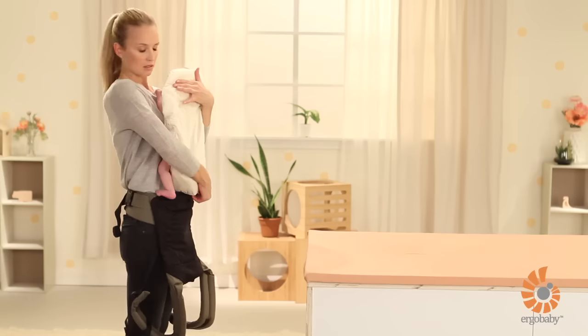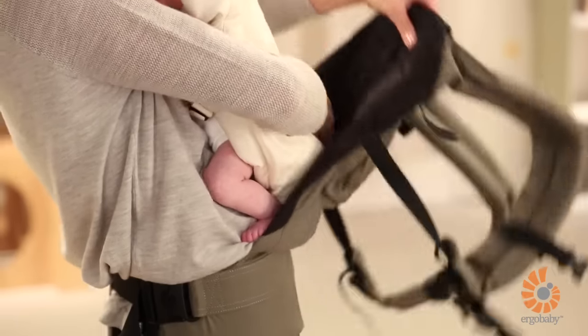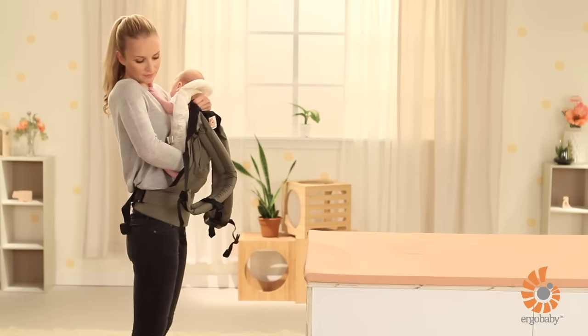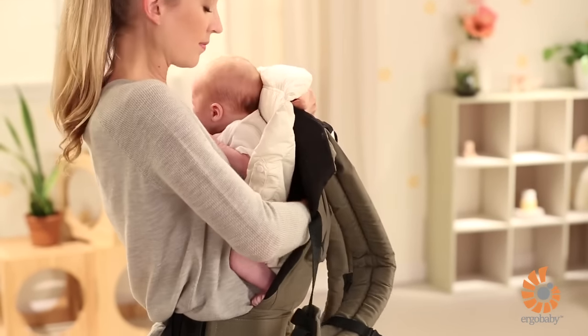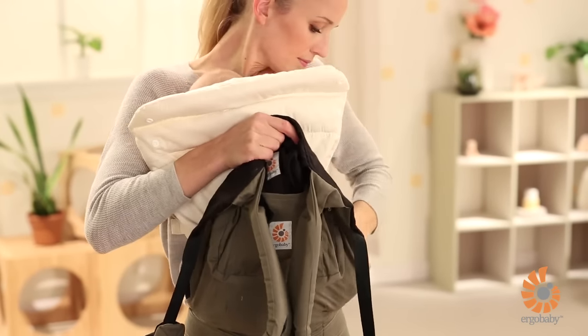Holding the infant insert with one hand, use your other hand to grab the top of the back panel of the carrier and pull it up over your baby. Slide your hand down between the infant insert and the carrier to ensure that your baby is placed deeply inside the carrier. Nestle the infant insert down into the carrier's seat. Check again and make sure that your baby's legs are in the proper position with their calves at the sides of the insert.